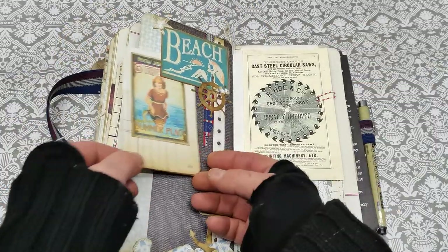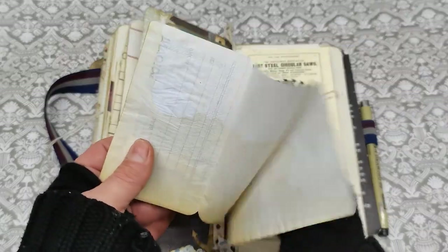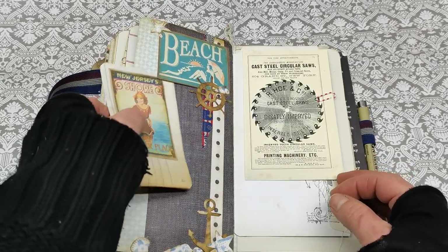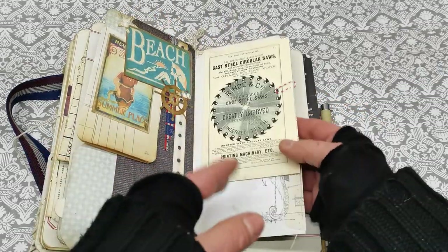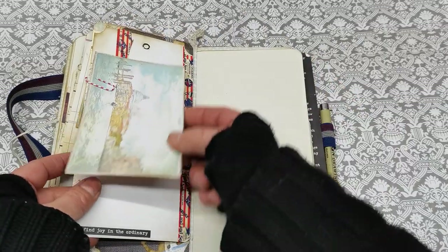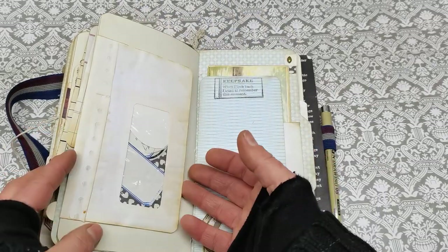And on the other side I do have this mini ephemera. I used so many images from Pinterest this time with that beach theme, so with that ephemera here and a beautiful postcard here. Again some writing papers.